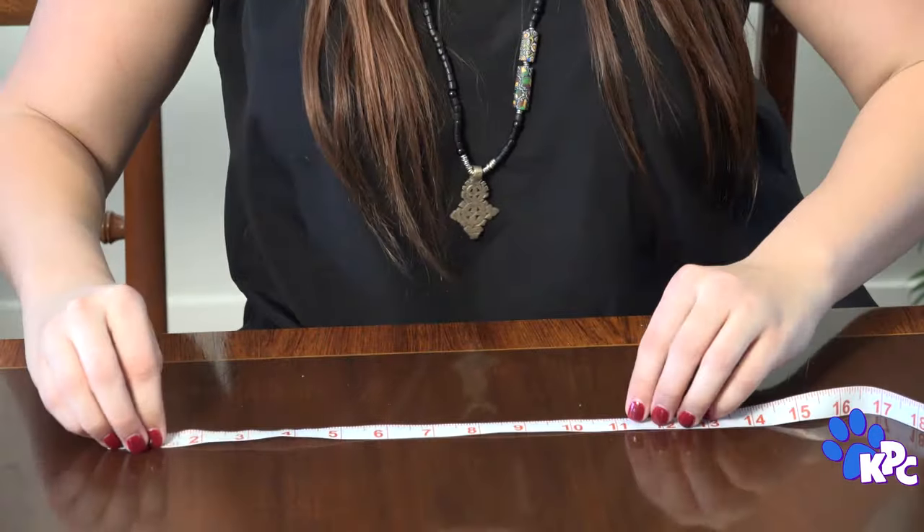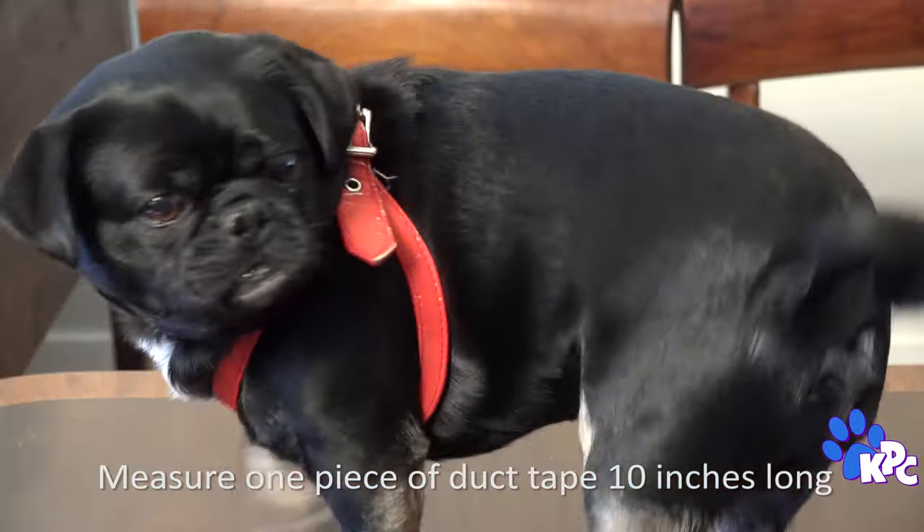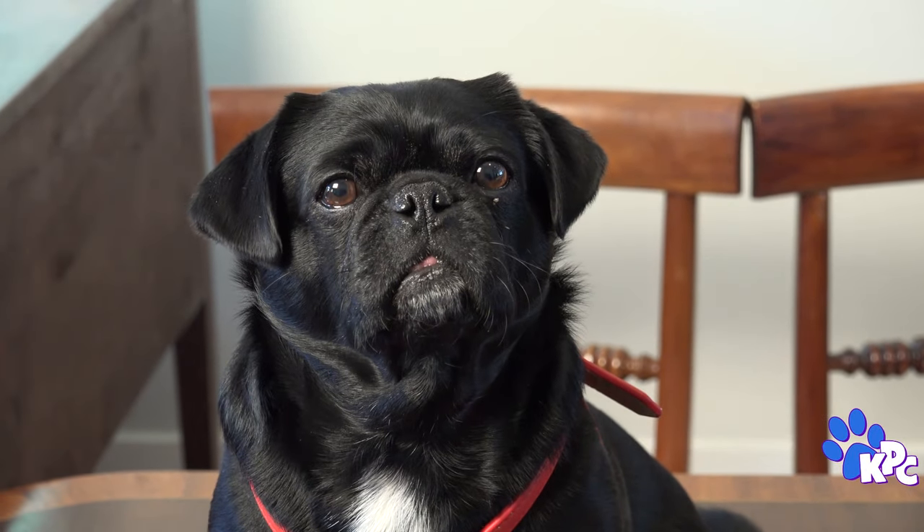To start, you need to figure out how big you want your bow to be. Kilo's a small dog, so we're making his bow 5 inches. You need your tape to be twice as long as you want the bow, so that's 10 inches. Small? What are you calling small?